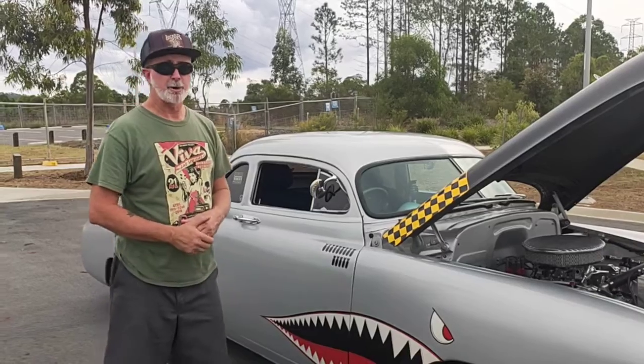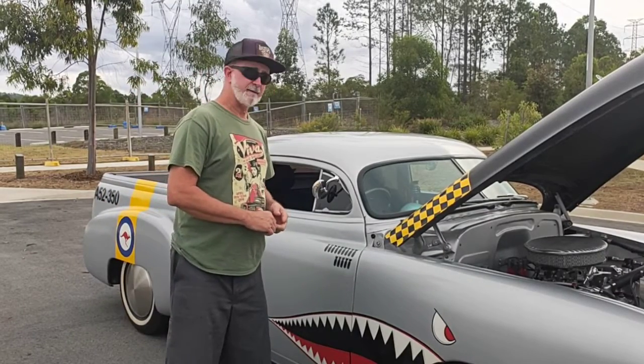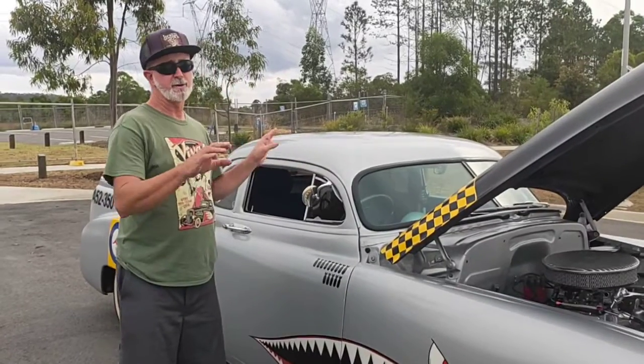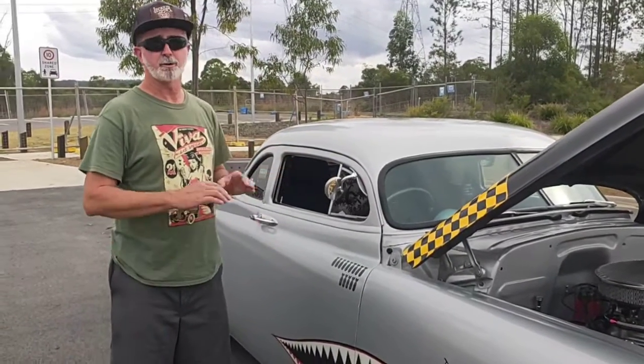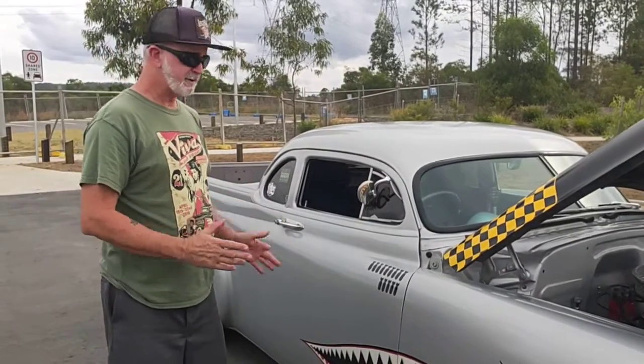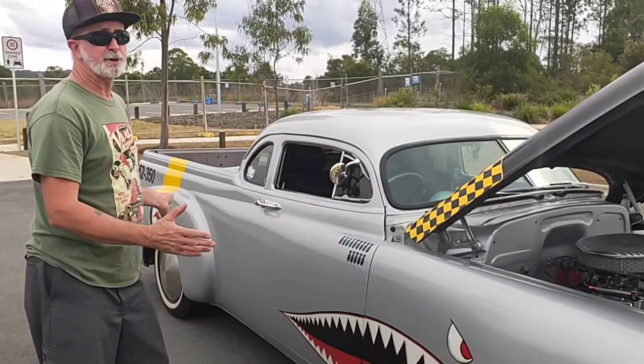This one has had a lot of work done to it — it's very customized. For a start, it's got the four-inch roof chop, where we chop four inches out of the roof so it sits down lower and looks really cool. Of course, the first thing that everyone notices is the amazing paint job on it.